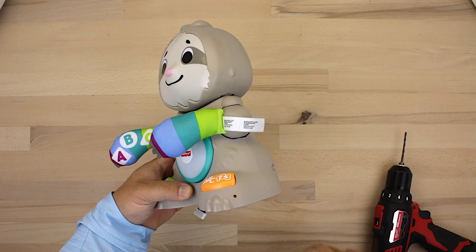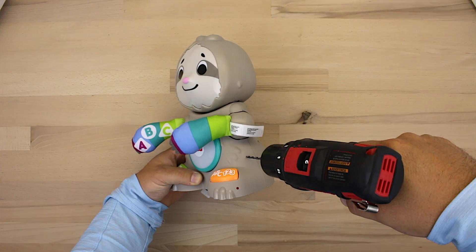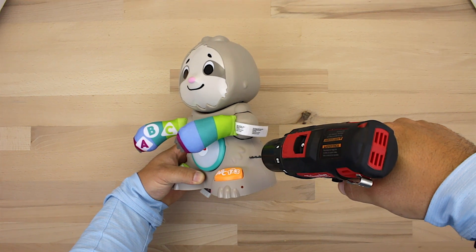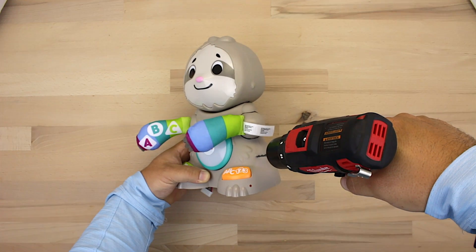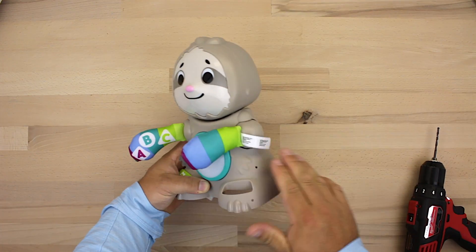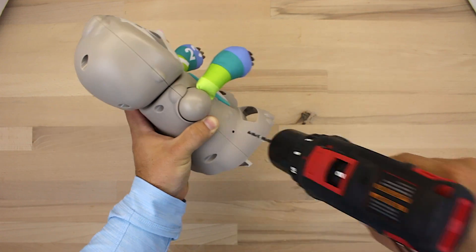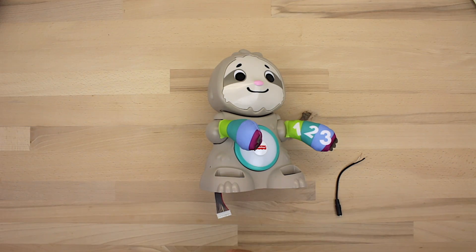Now we're going to drill a hole for our 3.5 millimeter headphone jack. A good place to do that is right here on the hip. Take a peek inside just to make sure you're not going to hit anything — this spot keeps the wires up and out of the way. We're going to drill two holes, one for each button, because we're going to have two headphone jacks controlling each button.